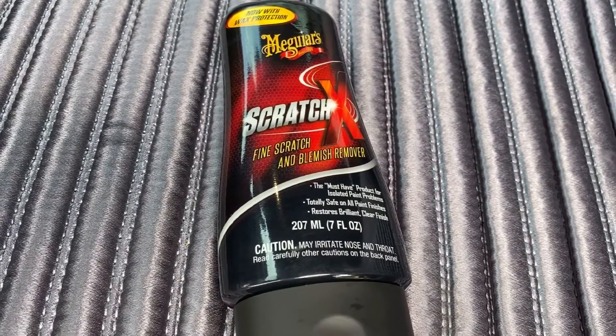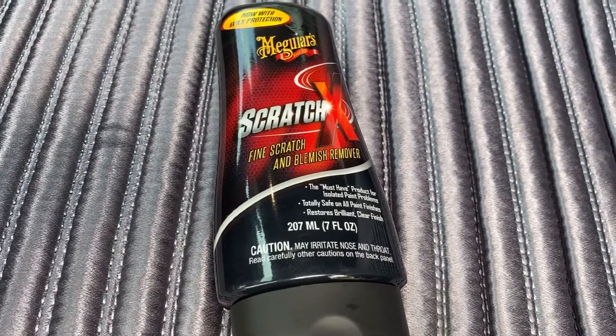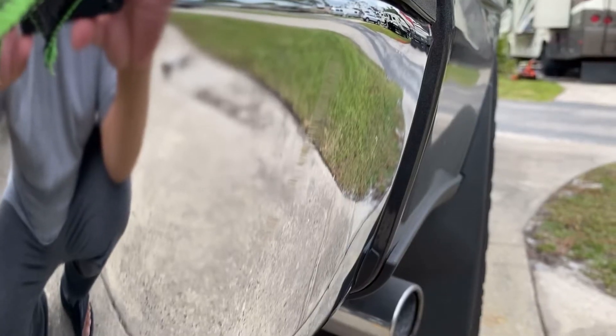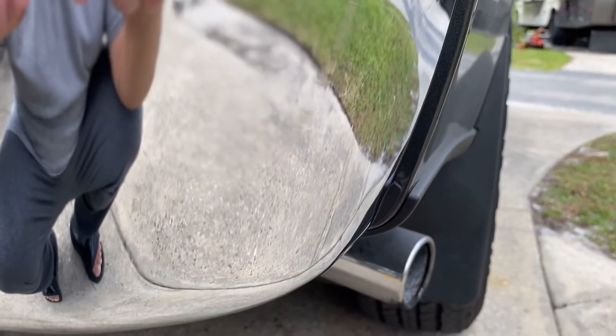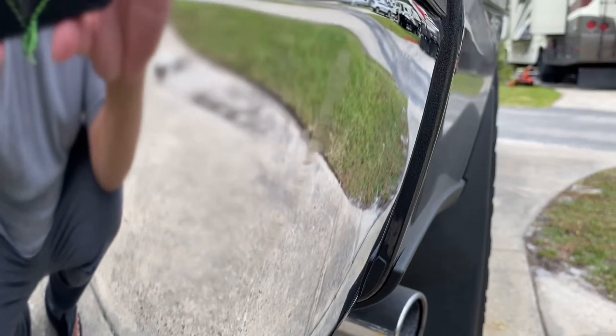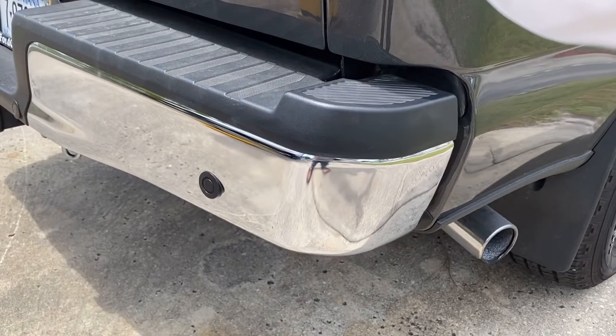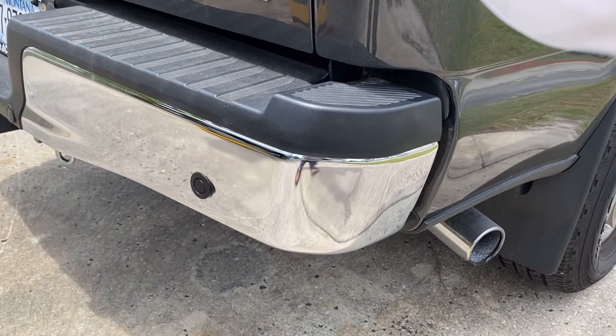Now I'm going to try the Meguiar's Scratch X on the bumper and see how it turns out. See the scratches right here? Let's see the scratches. I just buffed it off and the scratch still remains.